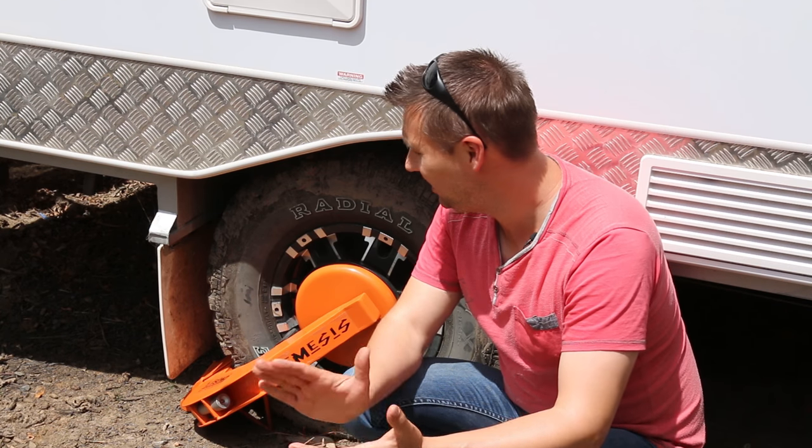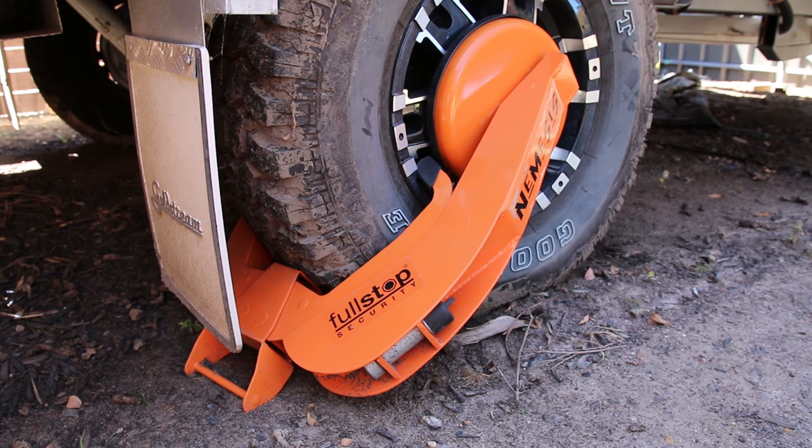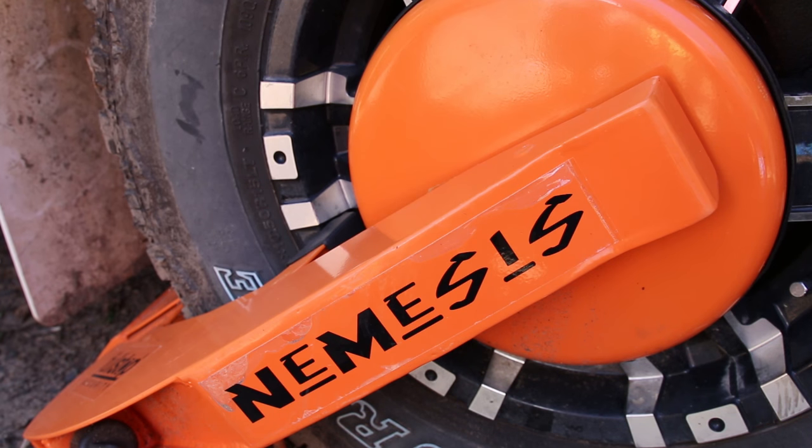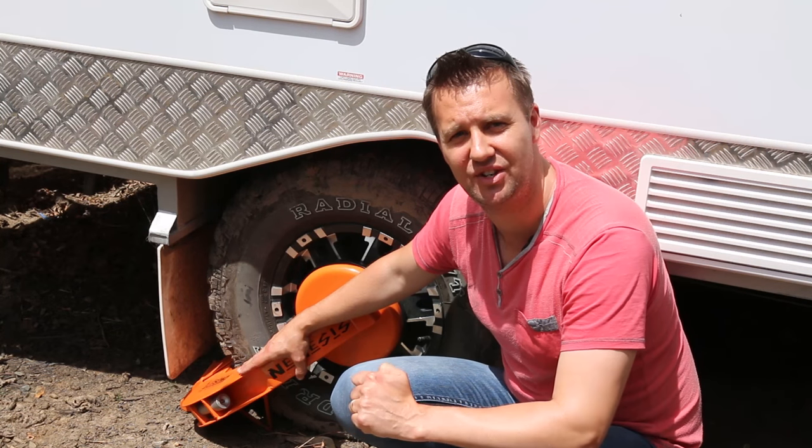For my Goldstream camper trailer, I use a Nemesis wheel clamp by Purpleline. This is a very substantial piece of equipment. In fact, I reckon it would be almost impossible for anybody to get through this without drawing a lot of attention to themselves.